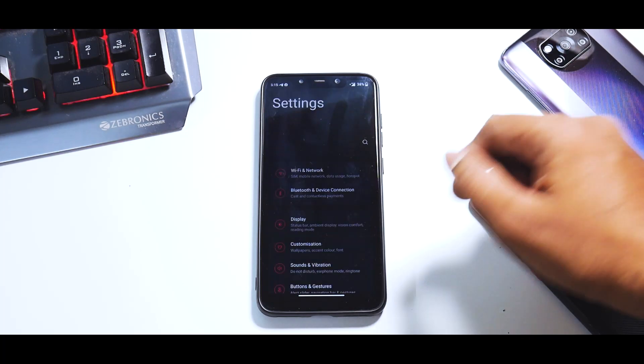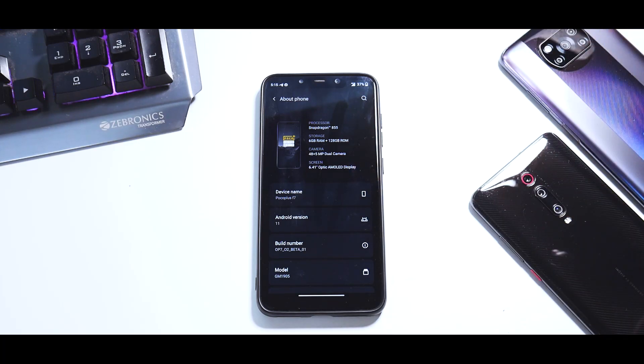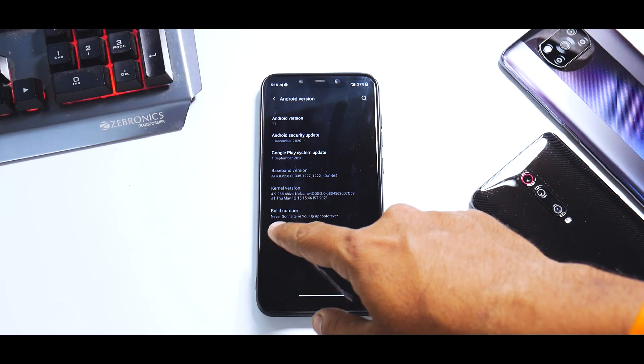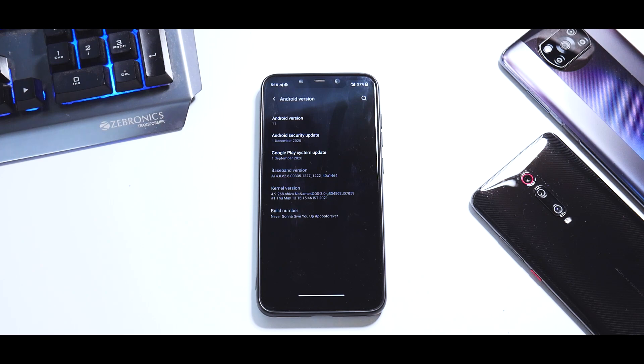As you can see over here, you go to Settings, then About Phone — you can name it. I've named it Poco Plus F7. The reason for that is because this build is based off the OnePlus 7, and that is why it says Snapdragon 855 over here. The security patch is that of the 1st of December — these guys have been working for a long time on this build, which is why the security patch is so old. The build number is 'Never gonna give you up Poco forever,' which itself makes me feel great.